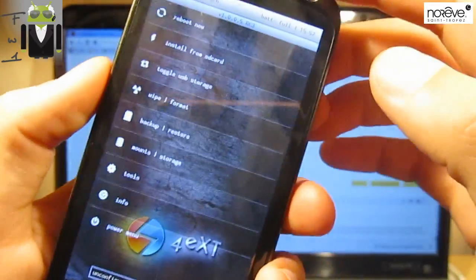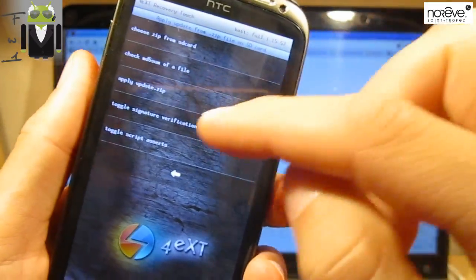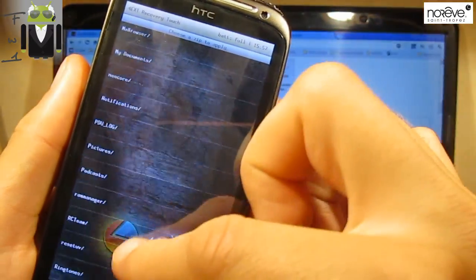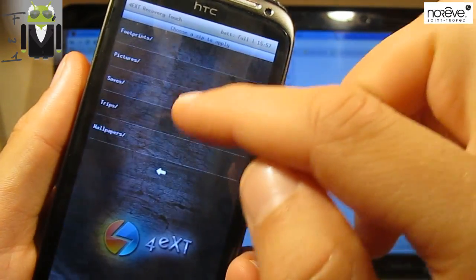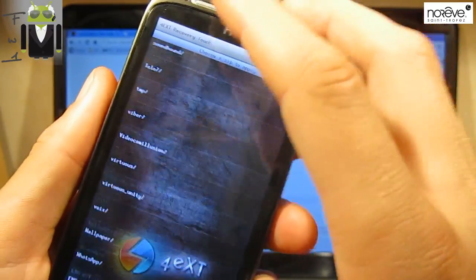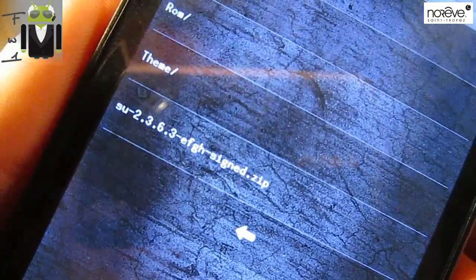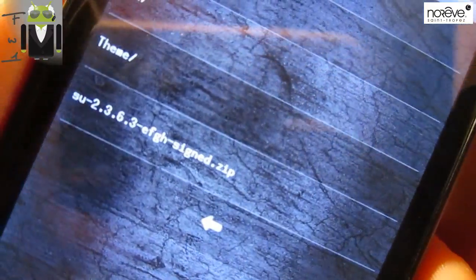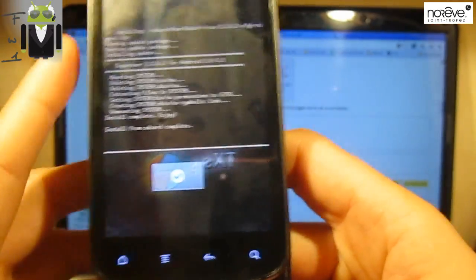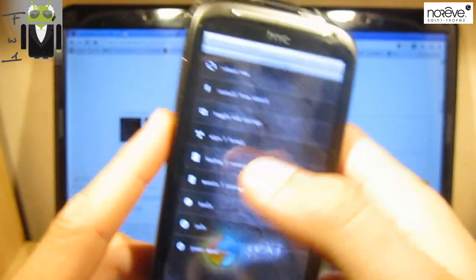Here we are in touch recovery mode. Let's go to Install from SD Card, then Choose from SD Card. Navigate to where we put the file — the SU-2.3.6.3-efgh-signed.zip — press it and continue the installation. Our phone is now completely rooted.